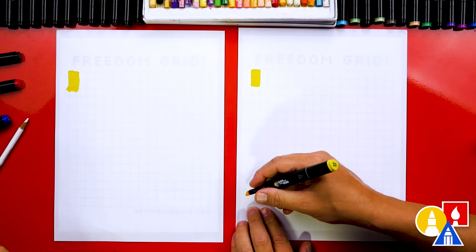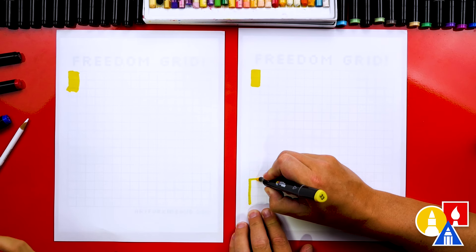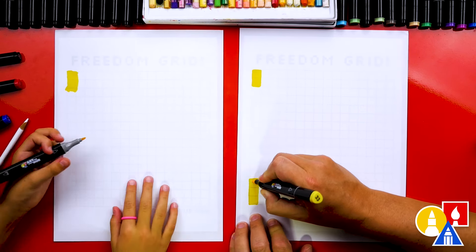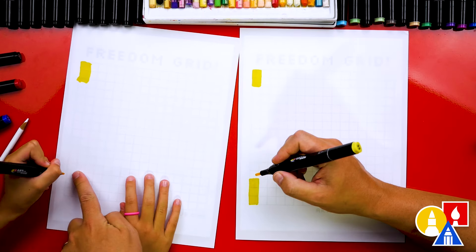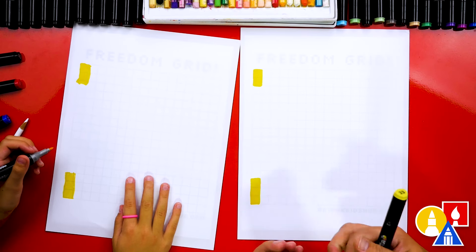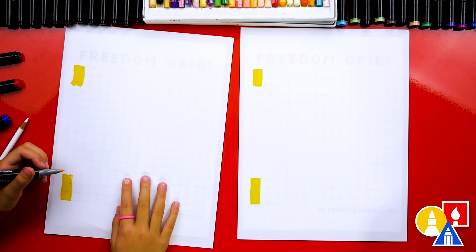Then down here at the bottom, we're going to color three up — so one, two, three, and one over. This is the bottom of the flagpole coming through, so three pixels up. Because we're doing a lot of coloring, we also might fast forward a lot of the video. Remember to pause if you need extra time.